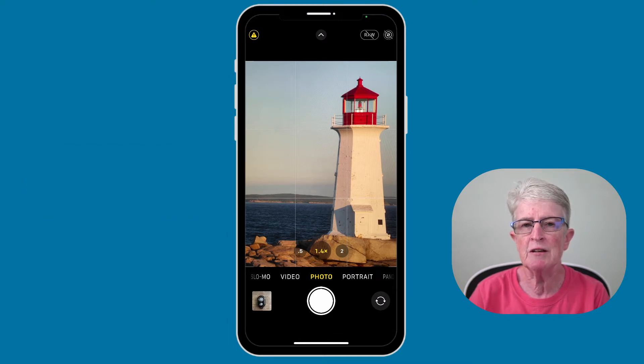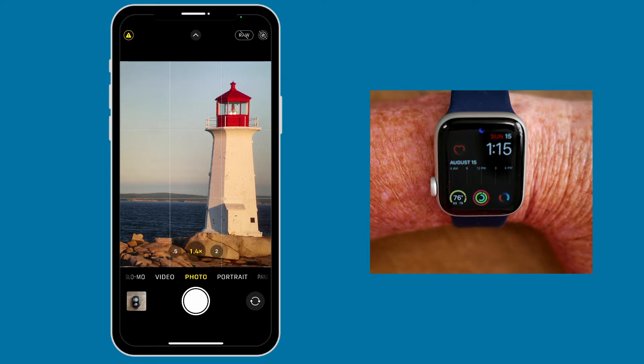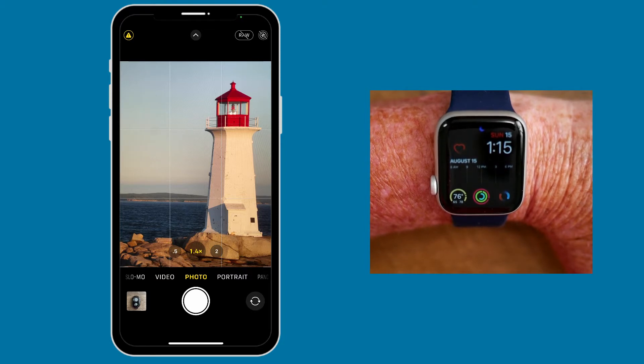Let's get started. If you own an Apple Watch, you can use the watch as a remote shutter. You will not have all the features found in the camera app, but you can still do many things.